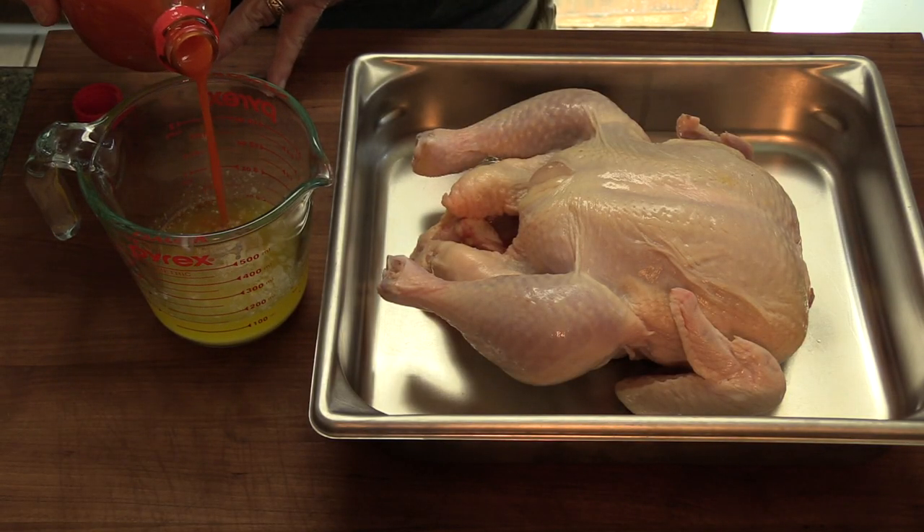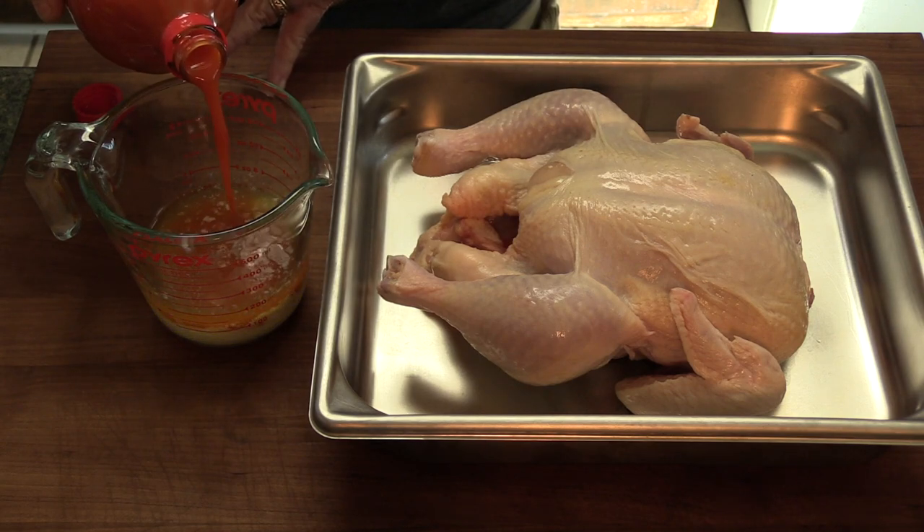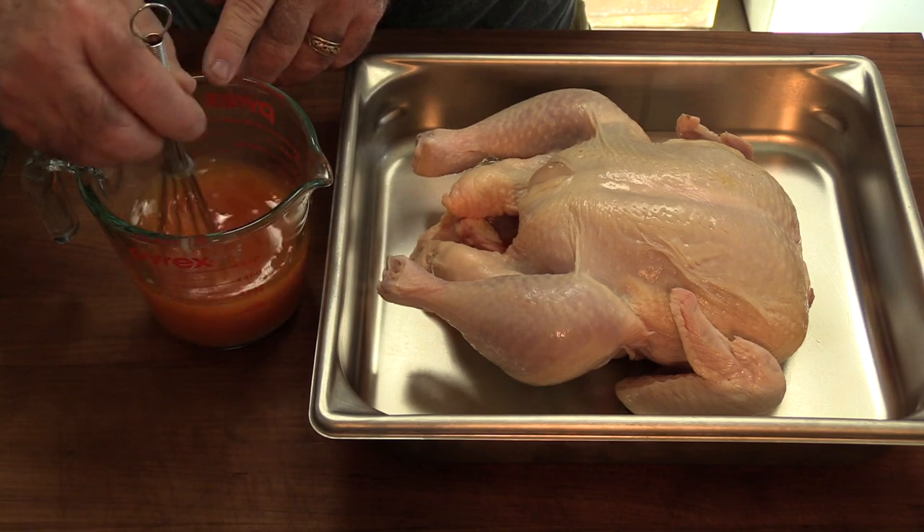I've got a quarter cup of butter, so we're bringing this up to a half a cup. This is our injection. Give this a good mix. It's only a four pound chicken, so this injector is going to be perfect for that.